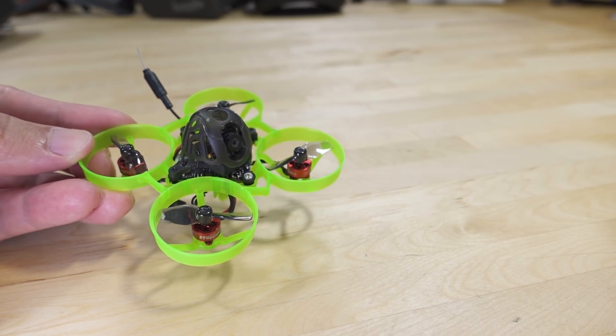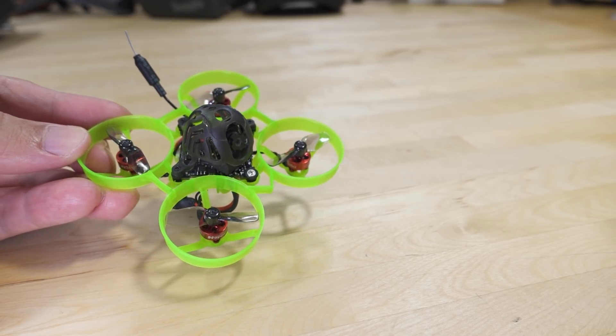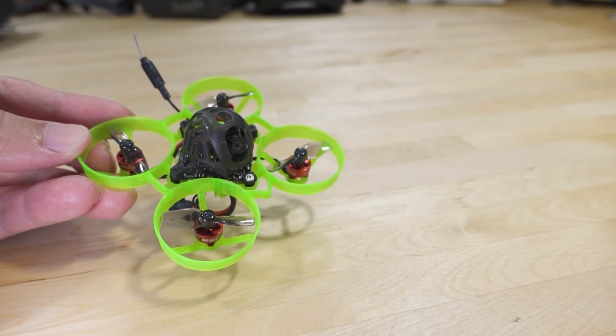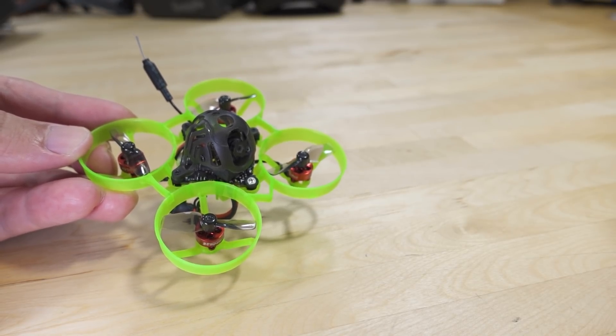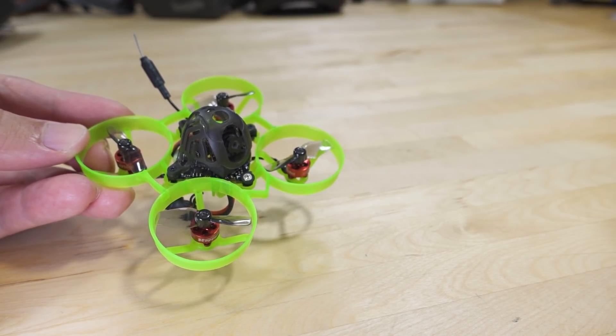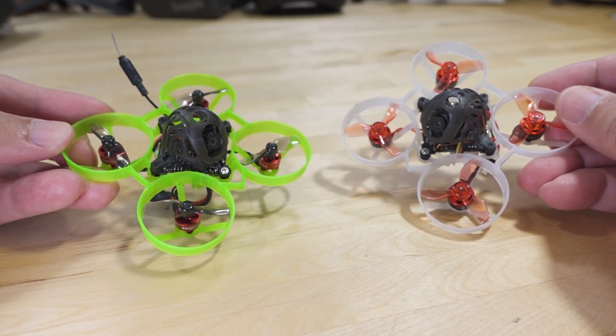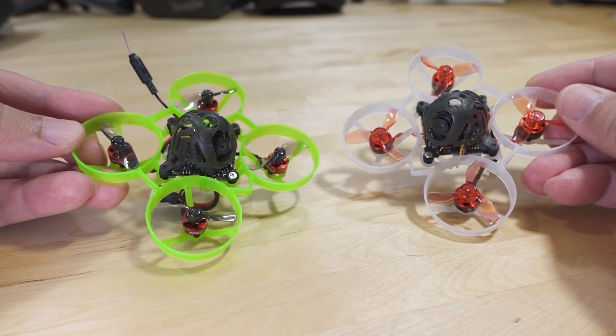In this video we're checking out the Mobula 6 Express LRS edition. This one comes in two versions: the 2.4 GHz version and the 900 MHz version. It's pretty similar to the original Mobula 6, hence the name, but they made a number of changes which we'll go over here.